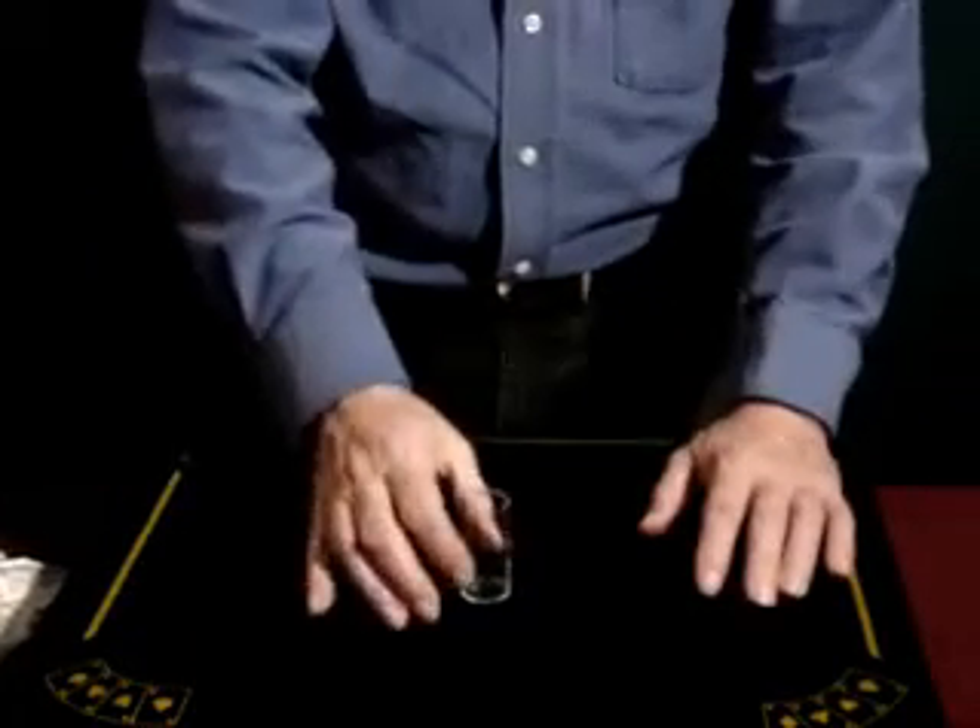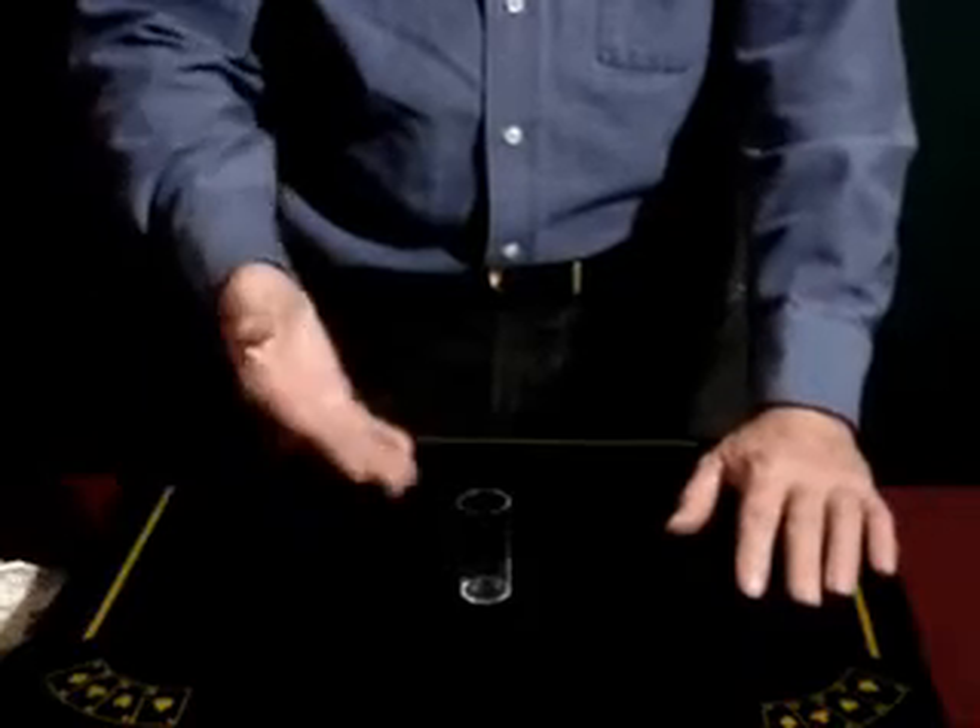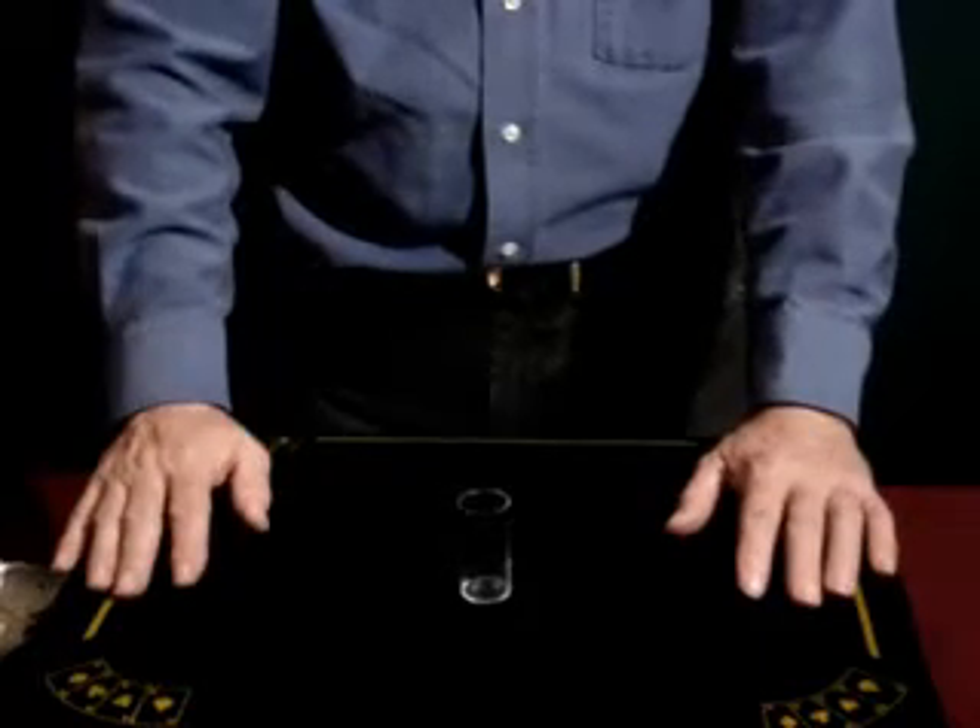That's the Magic Capsule. Great magic. Easy to do. On sale now at Rick's Online Auctions.